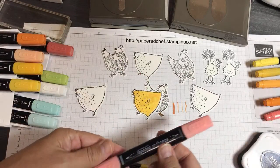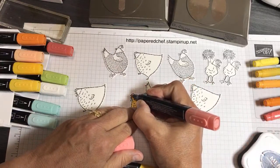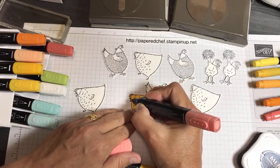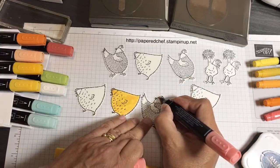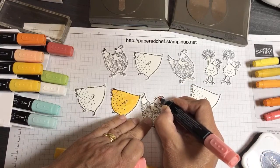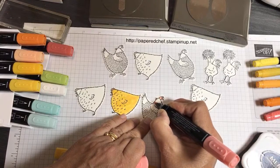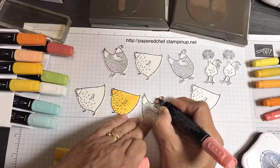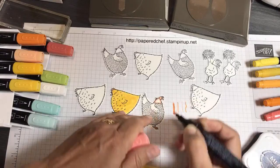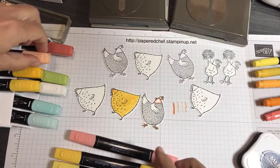I'm going to take the Calypso Coral marker and use the thin side to do the little head. The Calypso Coral is like a pinkish sort of color. I'm just doing the head like that — only because it's going to match my designer series paper.